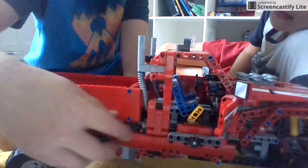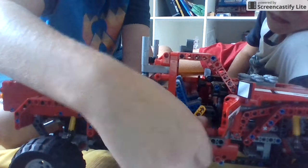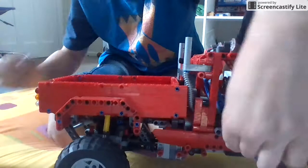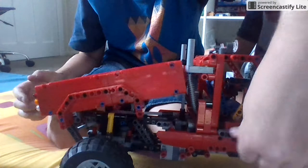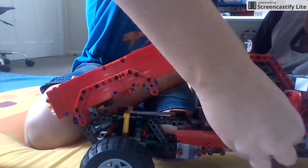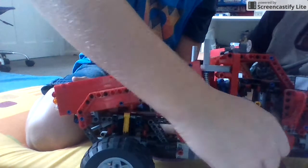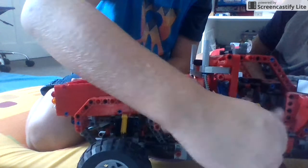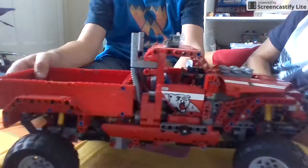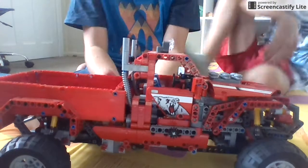If I just come over here and twist this - something pretty cool happens. Oh yeah, it lifts up the thing. So I'm just turning that and it just lifts up and down. That's cool.